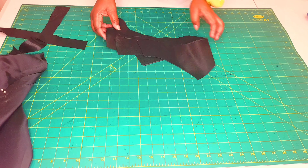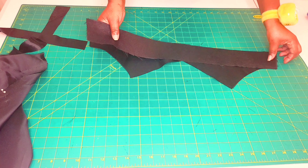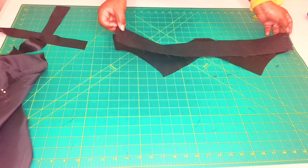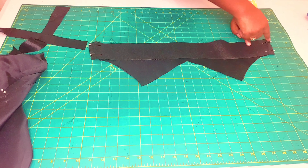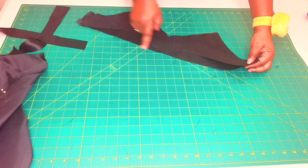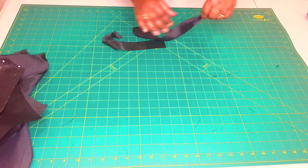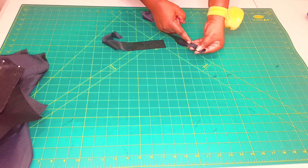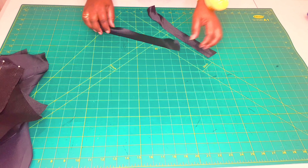Sew along the side seams with a 1.5 centimeter seam allowance and overlock closed. Then take the facing pieces, lay them right sides facing, match the side seams, and pin along. Sew the side seams with 1.5 centimeter seam allowance, then overlock right around the whole bottom edge. Also take the straps, fold them right sides facing, and sew with a 0.5 centimeter seam allowance all the way down for both straps.